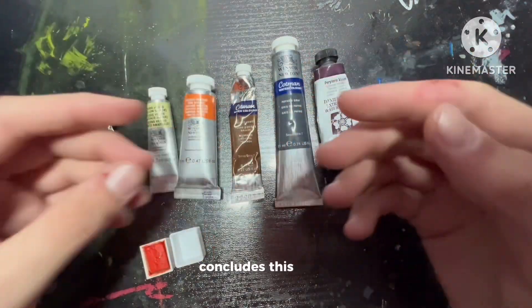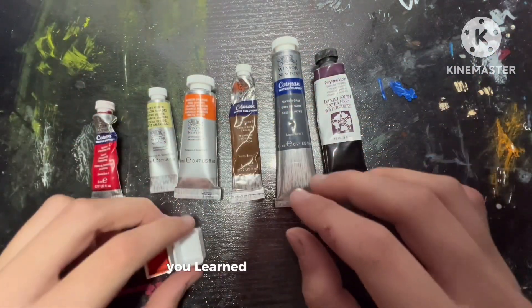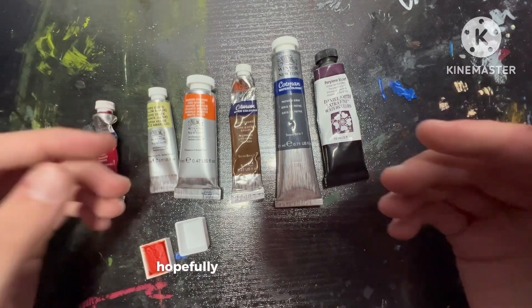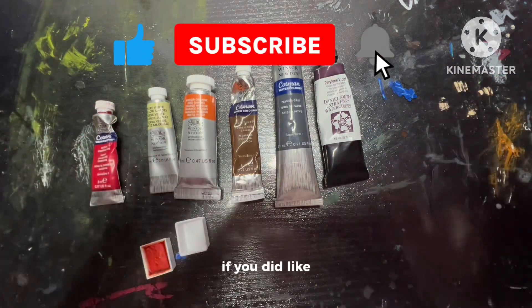That basically concludes this video. I really hope you learned some of this stuff and now you know how to read labels on your paint tube. Hopefully you learned something — if you did, like and maybe subscribe.